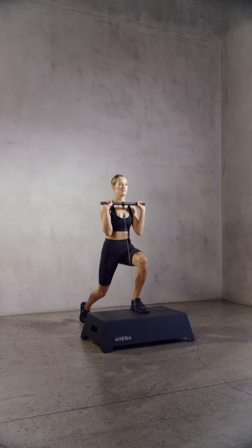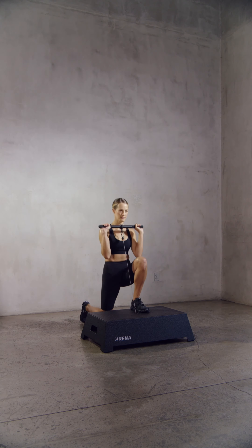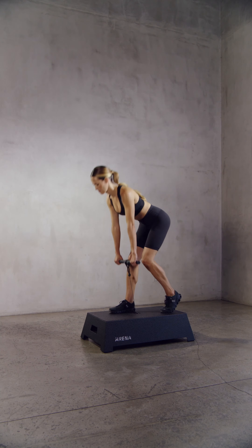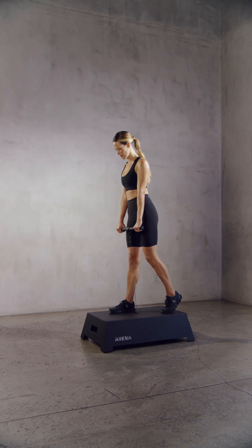Here, Brooke is stepping off of the long side of the platform, but stepping off of the short side of the platform will increase your range of motion. Split stance, kickstand, or staggered stance exercises can be done in any way that feels comfortable, but we recommend facing the short end of the platform to give you ample room.